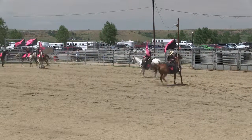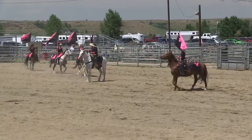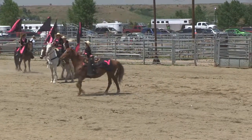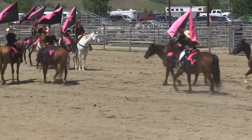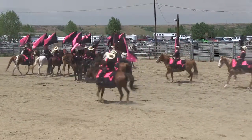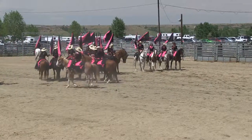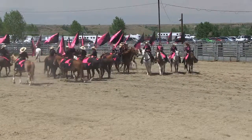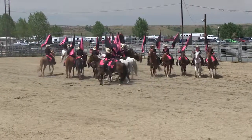Bringing our four quadrants into the center — now the four quadrants will come right back into the center again and they're going to form a star. And off they go! The hardest part about the star is the outside riders really need to move; they control the whole team, so that's where all the action is.